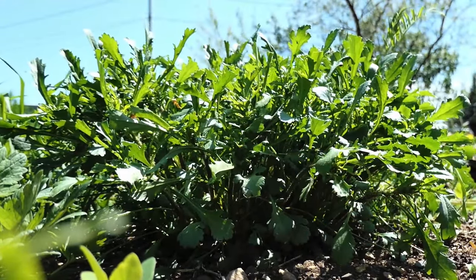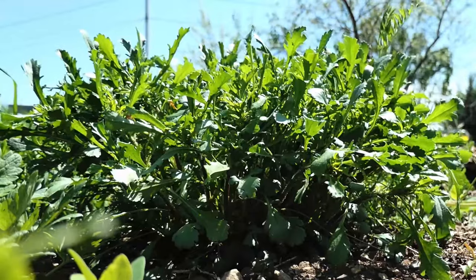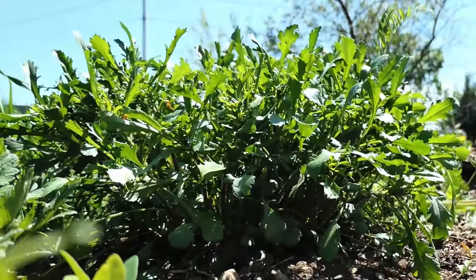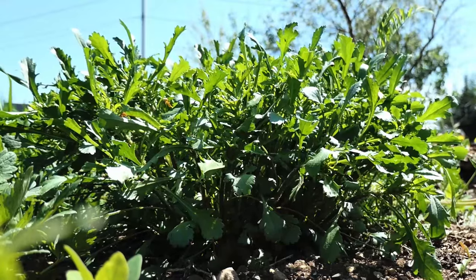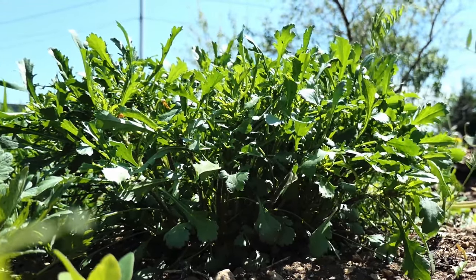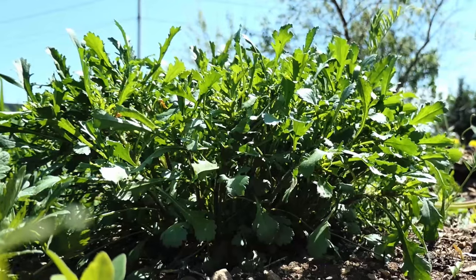So why would this plant, shunned by farmers and ranchers and disliked by much livestock, be such a valuable forage crop? Because every part above the roots is useful and nutritious — not to mention tasty. It even has some incredible uses as an herb for flavoring foods.